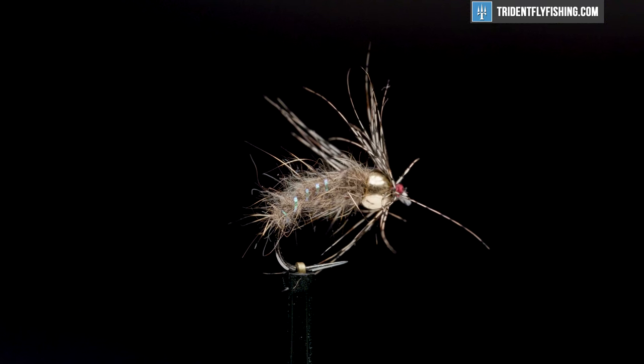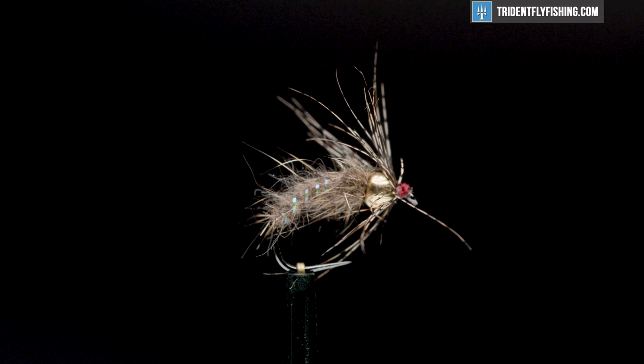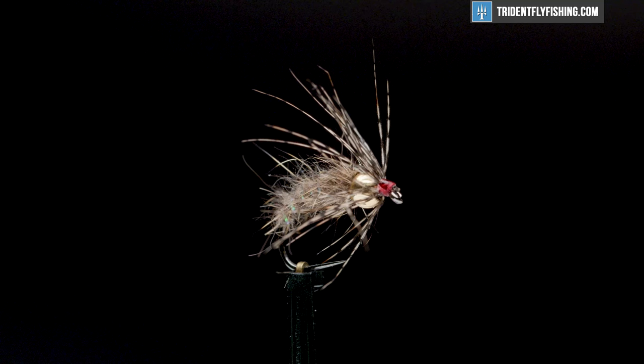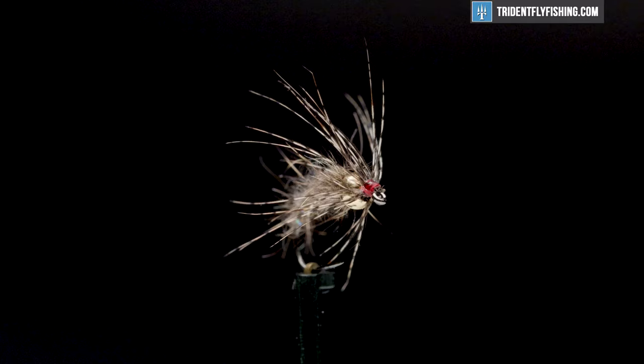Hey guys, do you ever try it in fly fishing? Today we're going to be tying an awesome, simple caddis fly staple. We're going to tie the Holy Grail Caddis. It's a great pupa pattern and the reason it's so great is it does a really awesome job of matching the profile while being super simple and easy to tie. Let's get started on it right now.